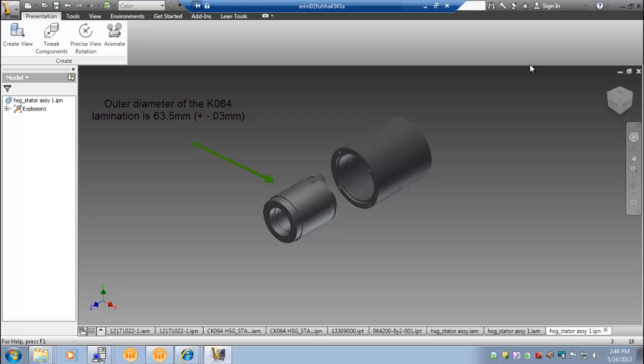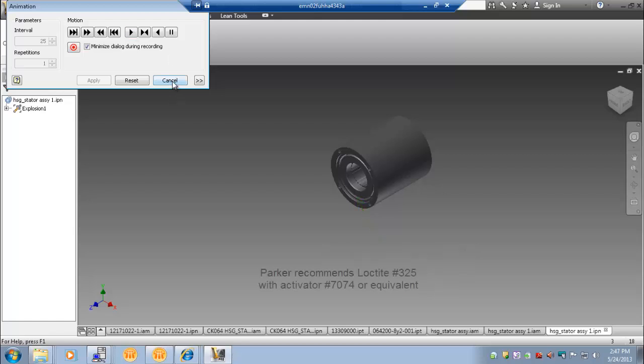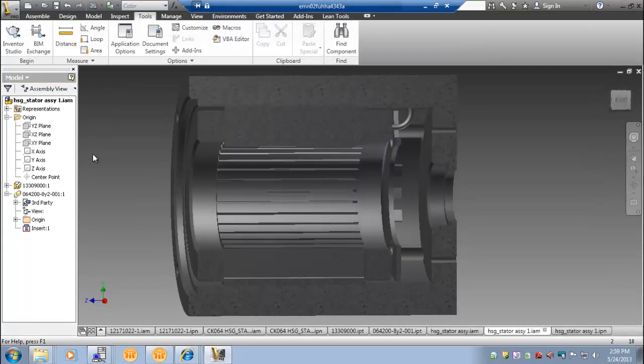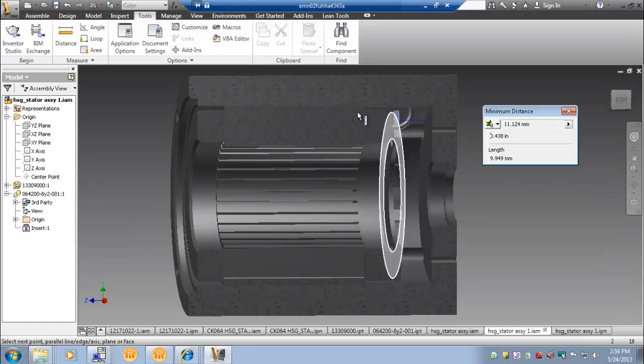Parker recommends a slip fit between the stator and housing. In our example, Loctite was used to secure the two components together. Recommendations for various motor diameters will be provided later in the presentation. Here you can see a cross section of the stator within the housing. A distance of 11mm was maintained between the end of the stator assembly and the inner wall of the housing, which provided sufficient space for all cable routing.